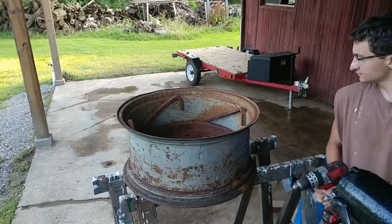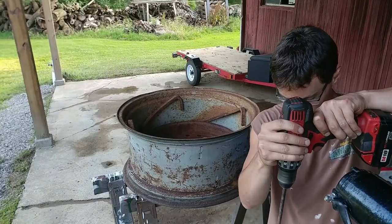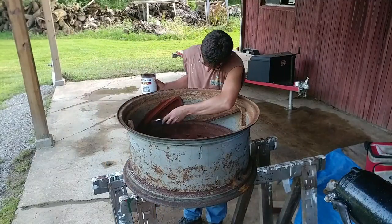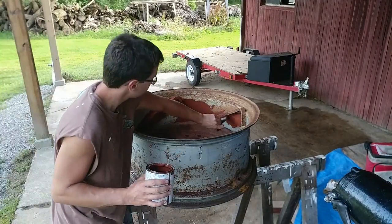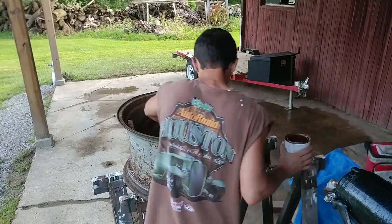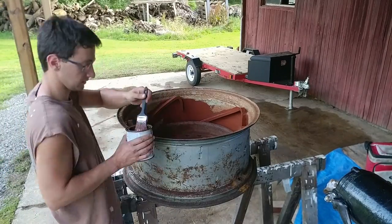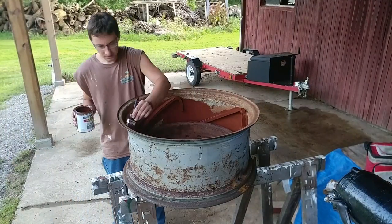Here we are priming the rim on the Alice, trying hard to get this rust to stop. A couple of people suggested in quite a few videos ago to use some rust converter, and that's a great idea — to convert all of this rust back into steel again. I actually think there's nothing structurally bad about this rim; it's in pretty good shape and it's all just surface rust.